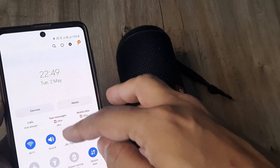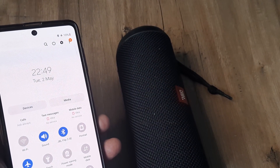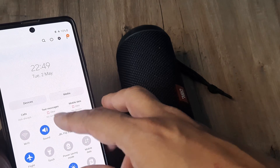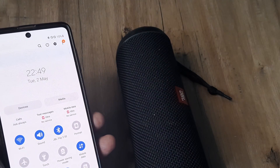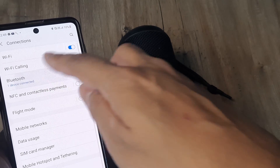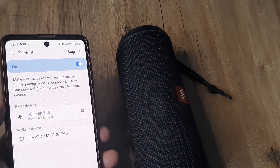Some people also suggest turning on Flight Mode and keeping it on for some time. When you enable flight mode, all Wi-Fi and other network connections get flushed off. Then bring things back to normal, and when you go ahead and reconnect via Bluetooth, you will see that things work properly.